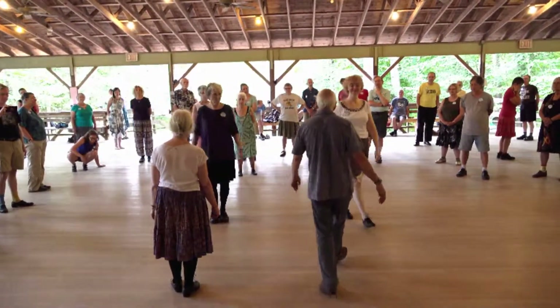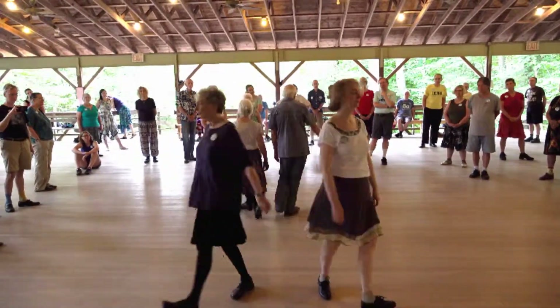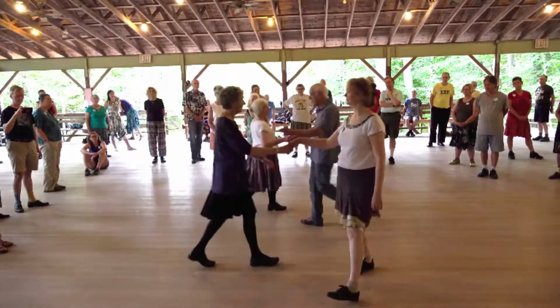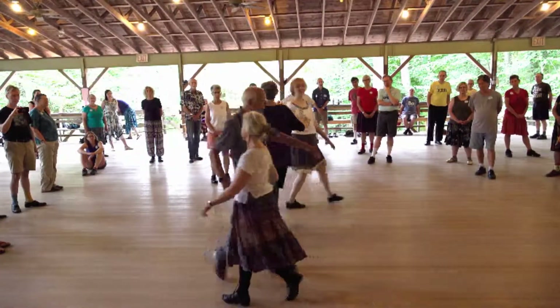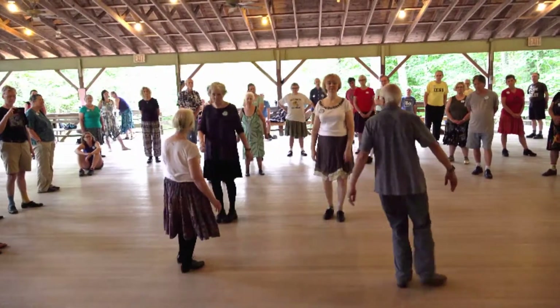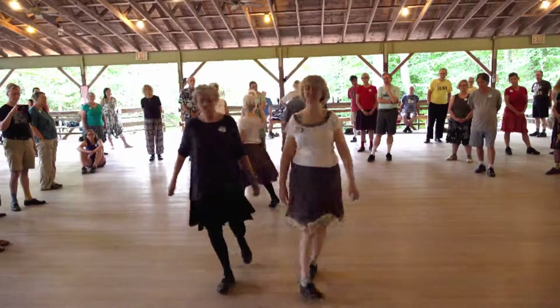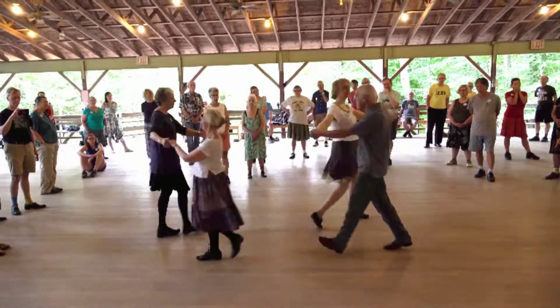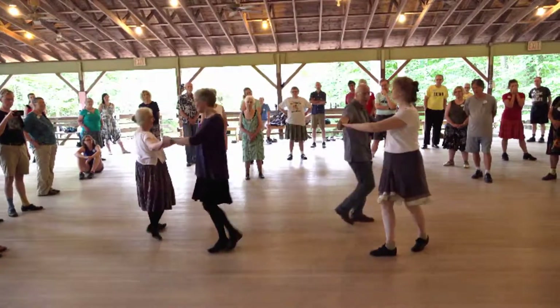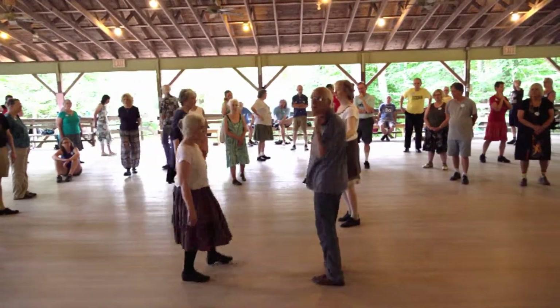Yes, right shoulder. Come in towards your partner, turn single to face your partner, and do three changes. And face your neighbour directly after that change so you can pass left shoulder, come in towards your partner, turn single to face your neighbour, and do a two hand turn all the way round. Let's just go and do that with the music. Can we have the B's please?